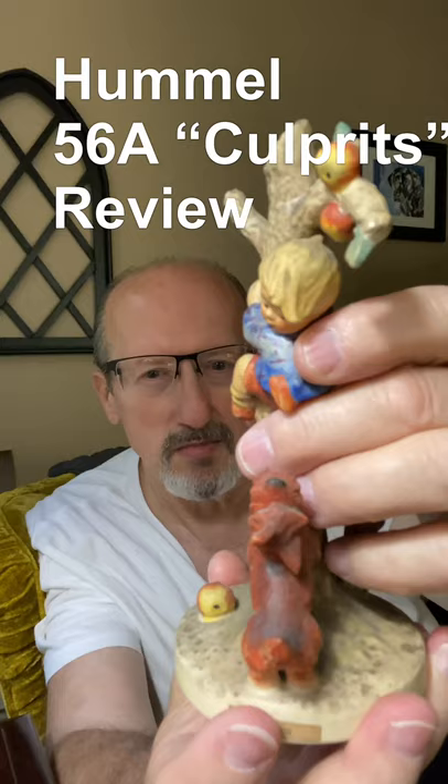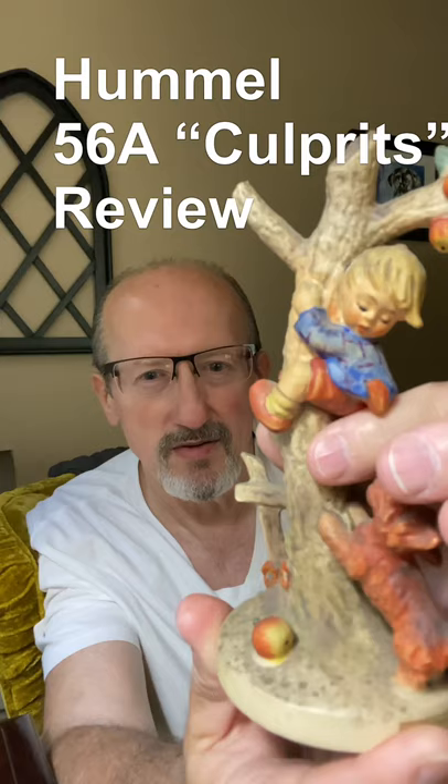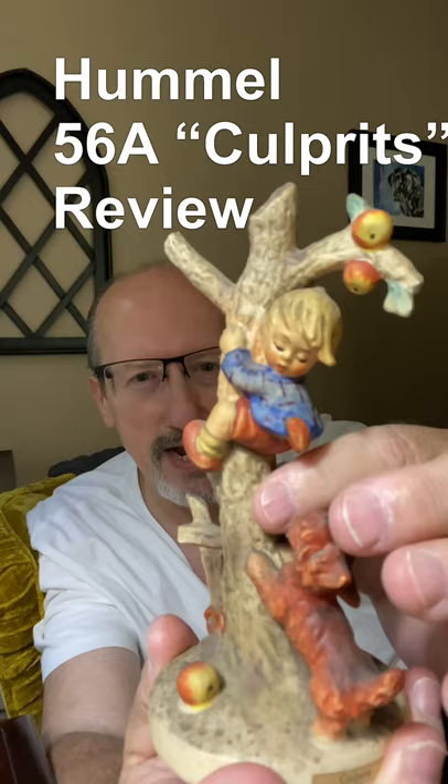I'm hoping that this is just surface dirt. You can see that on the back of the dog and then on the base again. But it just needs a good bath. So that's what we're going to do.